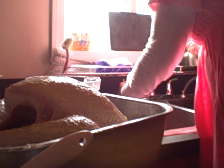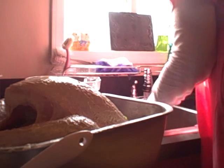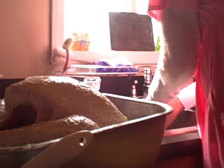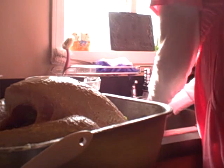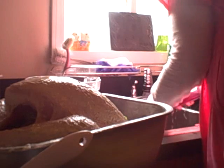Wash your hands — they'll be greasy. Make sure you use soap and water.